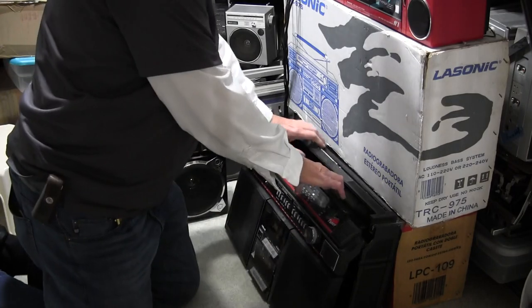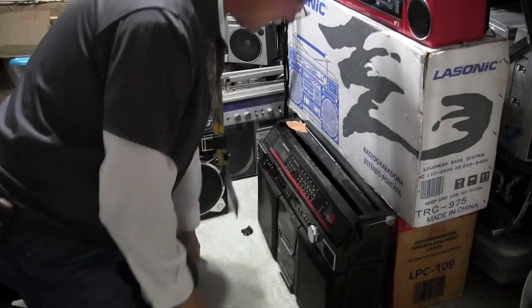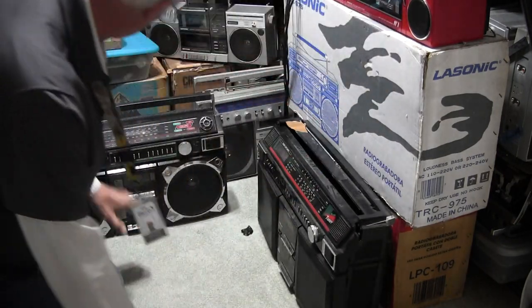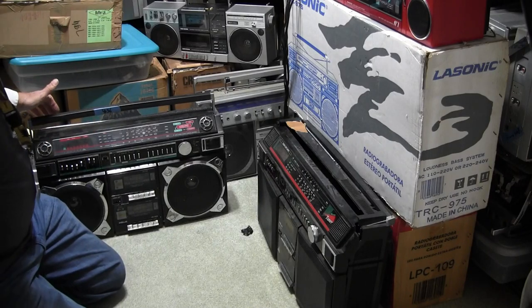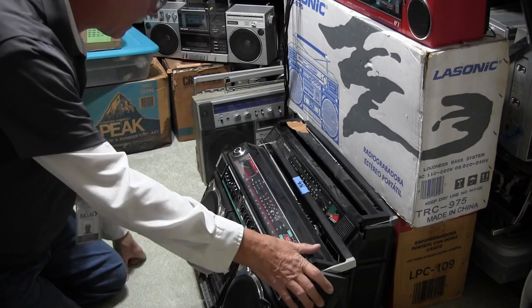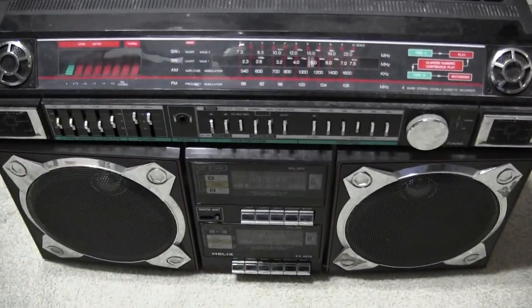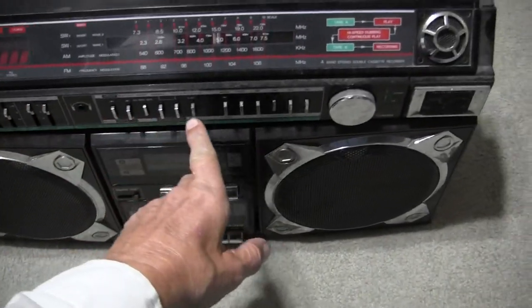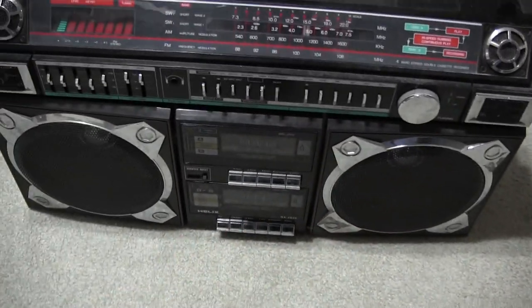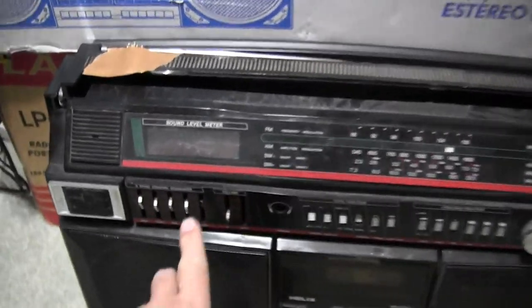It's missing the battery cover, and this one here is also missing the battery cover. I don't have time to power these things up. This one is the one that's missing the volume knob.